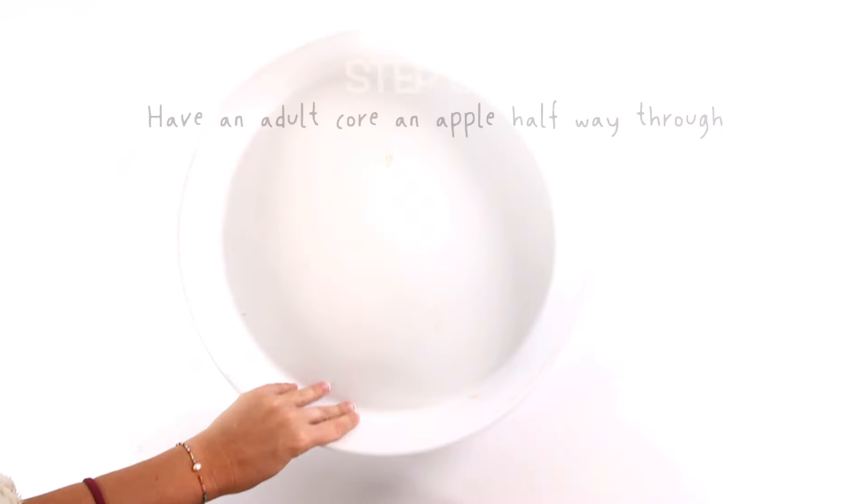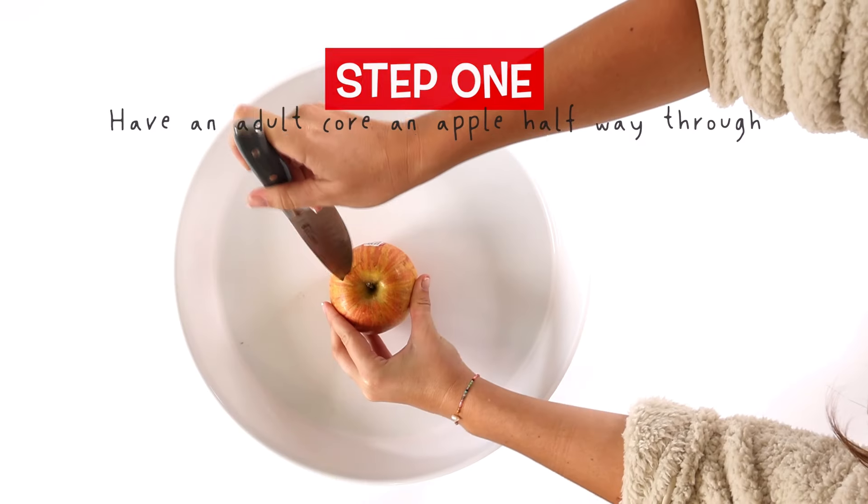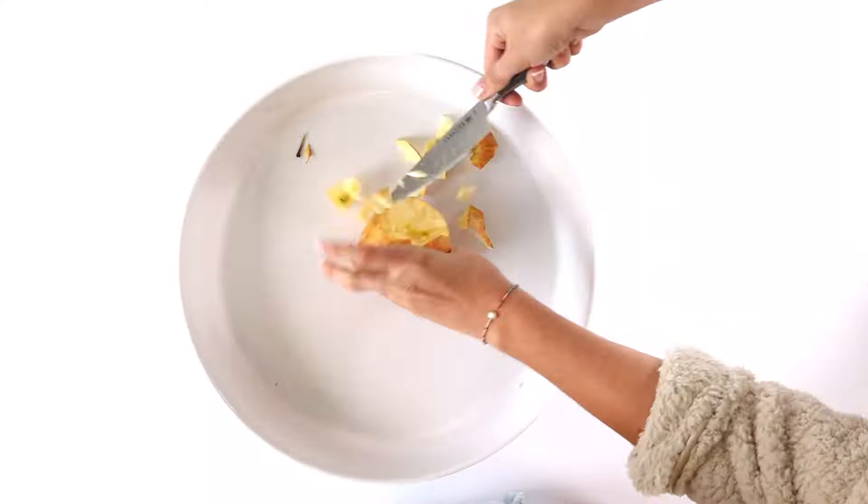Let's get started. Step one: cut the core out of the apples. Be careful — have a grown-up do it.